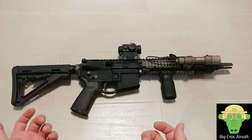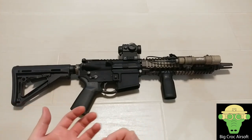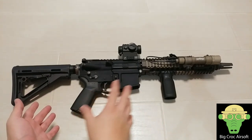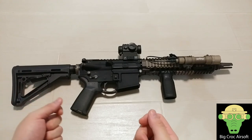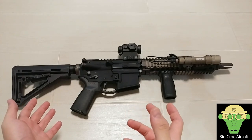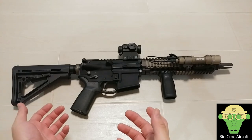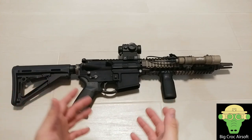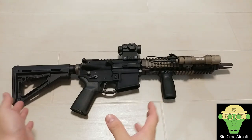PTW stands for Professional Training Weapons. It is originally designed for military and law enforcement training purposes. As a training weapon, the dimensions need to be mil-spec so it resembles the real firearm as closely as possible. As for performance, the trigger response and reliability also need to be better than the average airsoft gun — to recreate an airsoft gun as close as possible to the real firearm. Of course there's no recoil, but you get close with the dimension and trigger response.